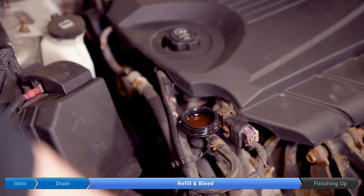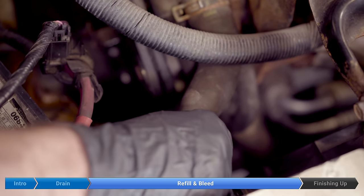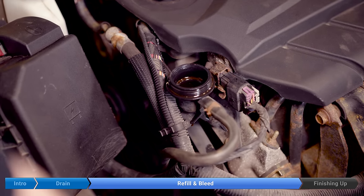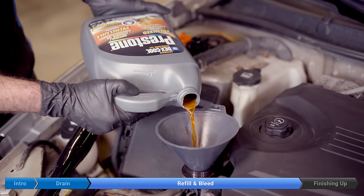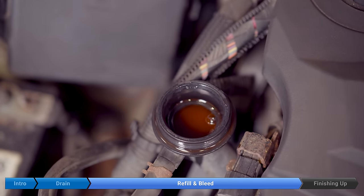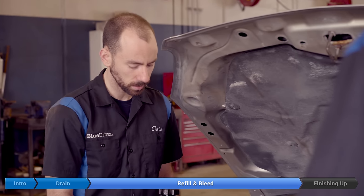Now we'll just wait a second and some air will probably come out of the system. If you want, you can also gently squeeze a hose — not too hard or you might spray coolant out — and this can also help get some air out of the system. You can see the bubbles there. We'll top it up a bit more.